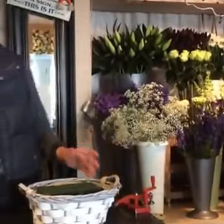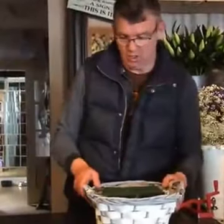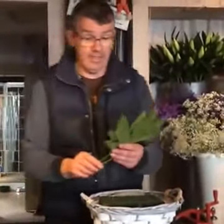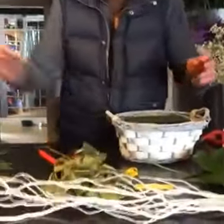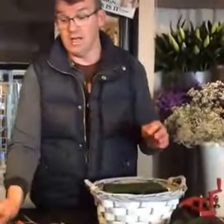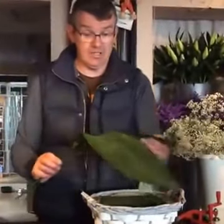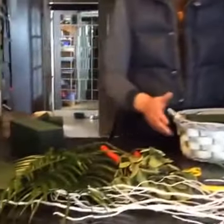So I'm going to start off just greening the basket. I have a selection of greenery out. This is called Aurelia — I have two of those. This one's called Pitosporum. This is Rubalini. And this is Aspidestra leaves. So this is the type of foliage I'm going to use for this basket arrangement.